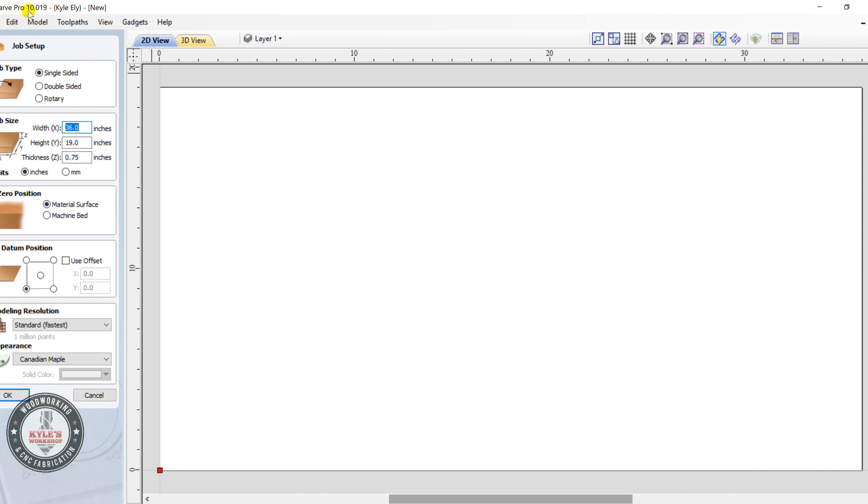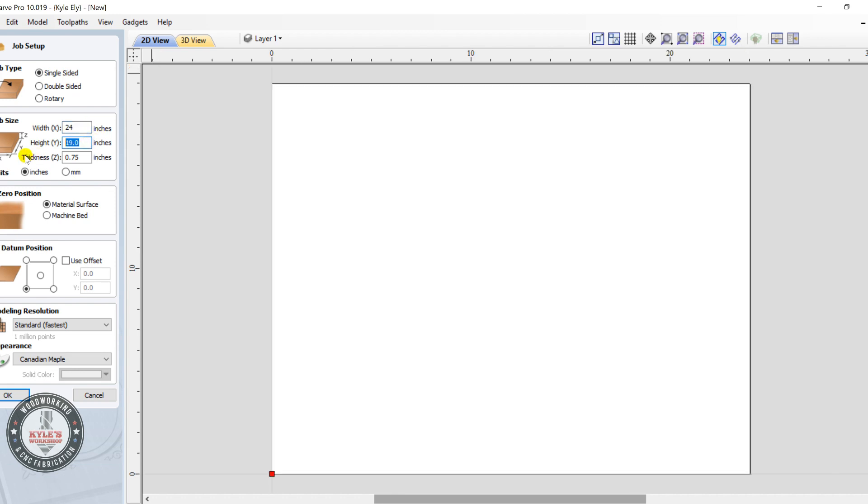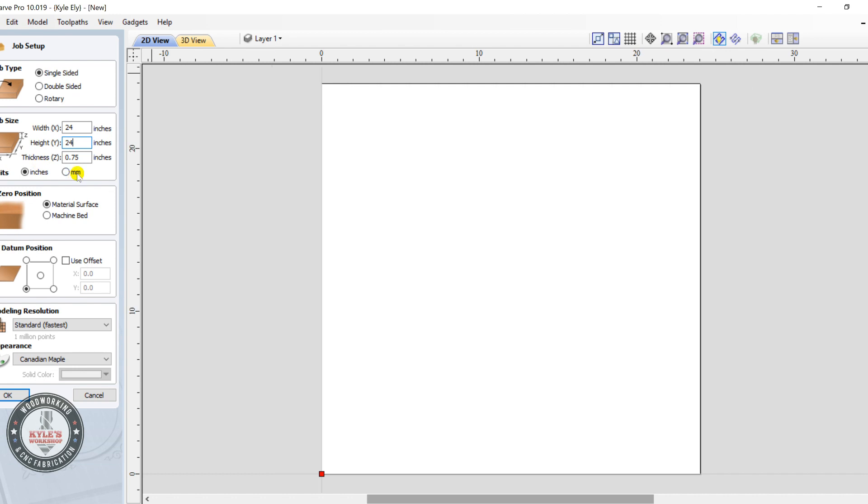We're starting here in V-Carve Pro, version 10. We'll set up our job as single-sided, 24 by 24 inches, three-quarter inch thickness. We're going to zero our Z off the top of the surface, and our XY zero will be in the bottom left-hand corner. Click OK.